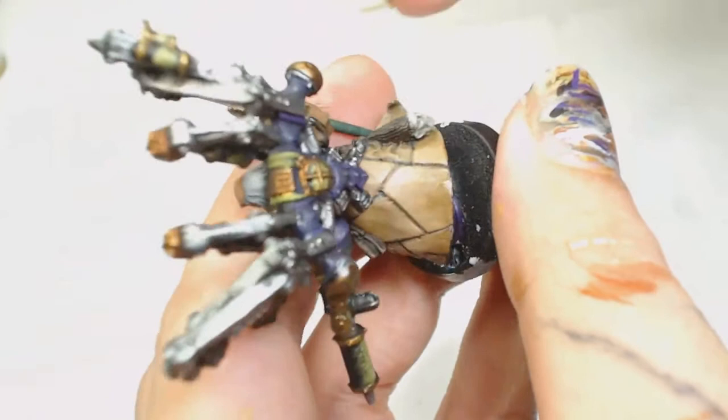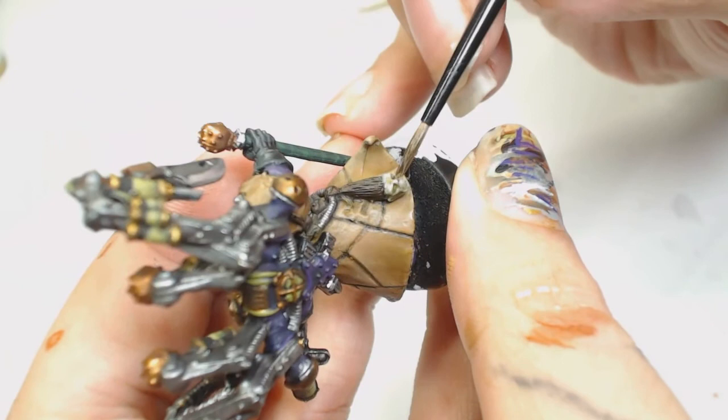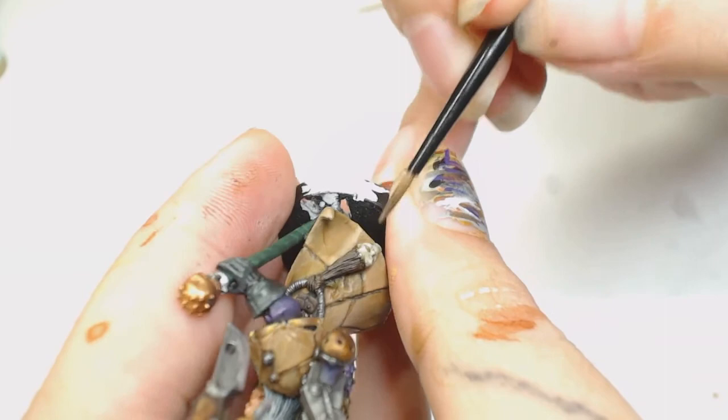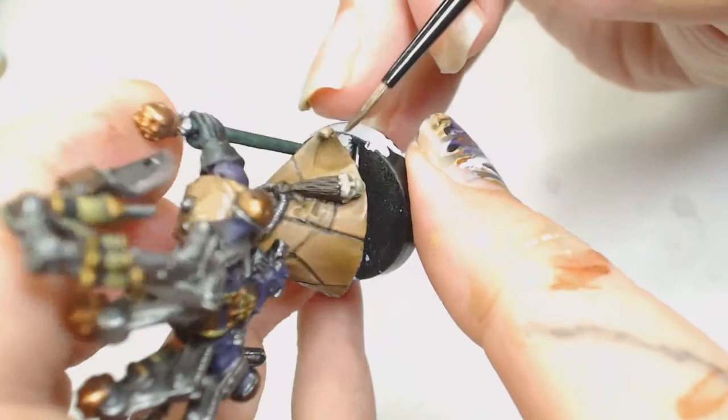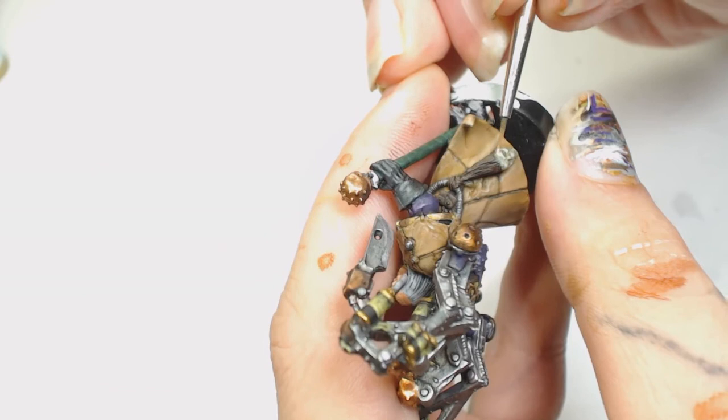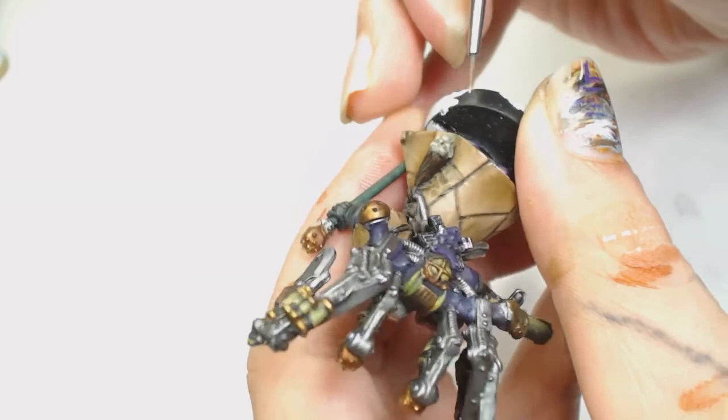Then we're giving him a wash of Athonian Camoshade - just a straight wash, not watered down, because we want to bring that definition back. Once we're done with that we're going to highlight the face again with Grey Green by Model Color. I also did the hair in Rhinox Hide because I wanted a dark hair color for it.